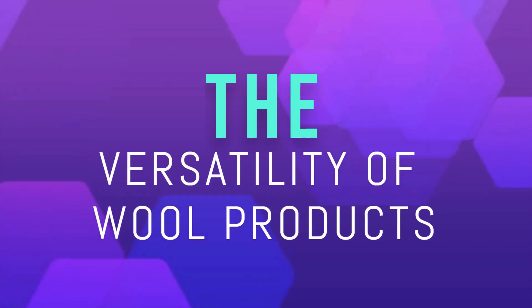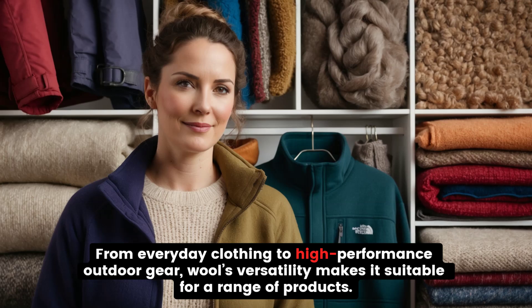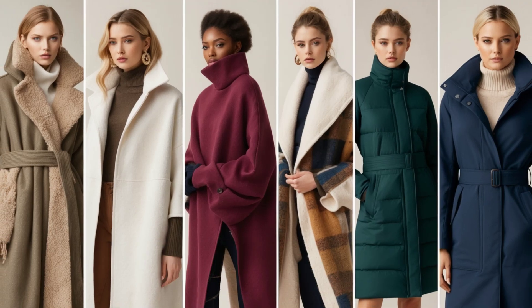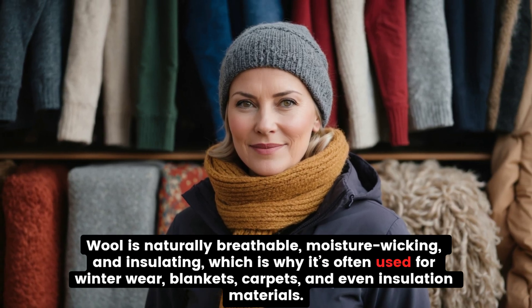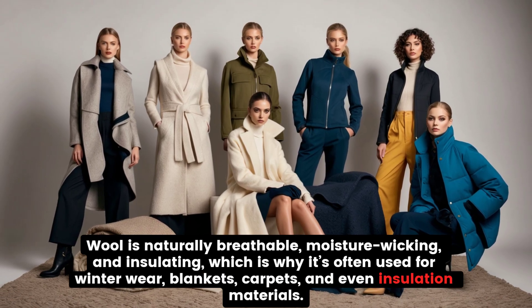The Versatility of Wool Products. From everyday clothing to high-performance outdoor gear, wool's versatility makes it suitable for a range of products. Wool is naturally breathable, moisture-wicking, and insulating, which is why it's often used for winter wear, blankets, carpets, and even insulation materials.